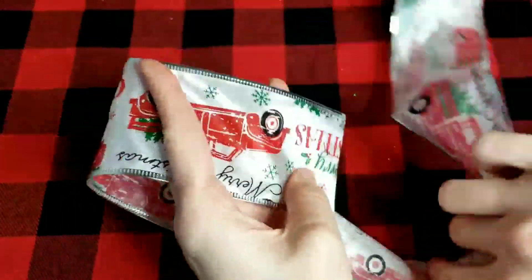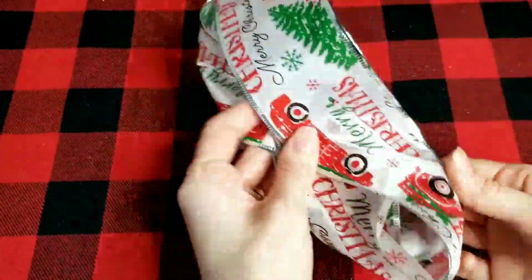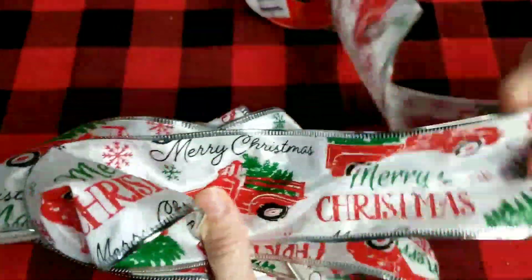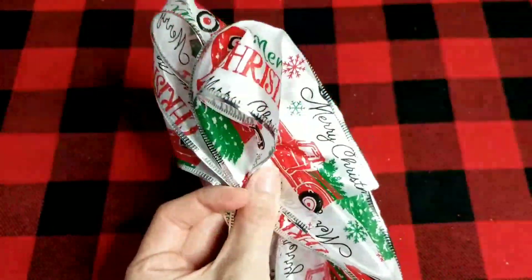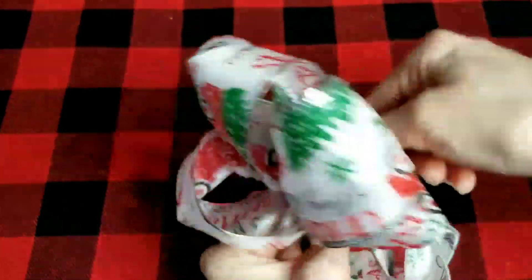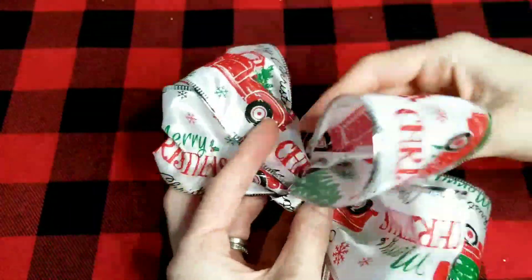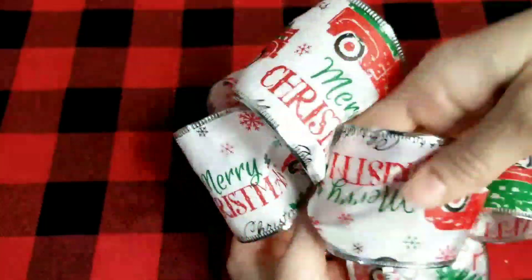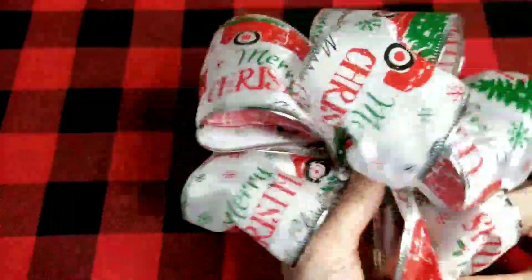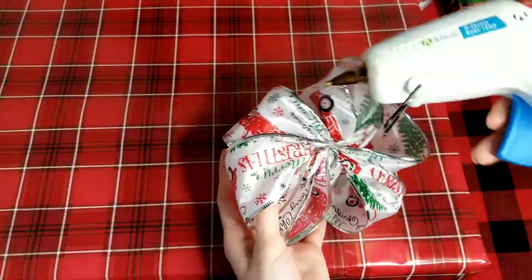Next, I'm going to show you how to make a bow using wired ribbon. You make a figure-eight pattern so the patterned side of the ribbon always faces up, twisting each side — I did seven twists going back and forth — then cut off the ribbon. Use a piece of wire in the center to hold the bow in place, twist the wire tight on the back, then go through and adjust each loop to make the bow nice and fluffy. Because of the wire in the ribbon, it's easy to work with and shape however you like. Then add it to the front of a gift with hot glue on the back.